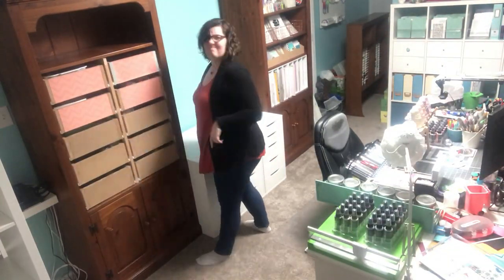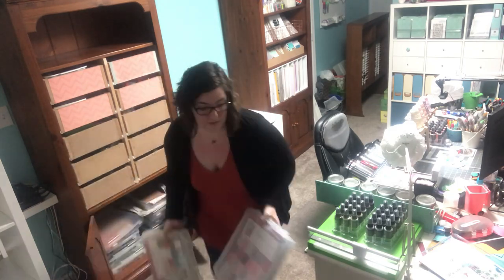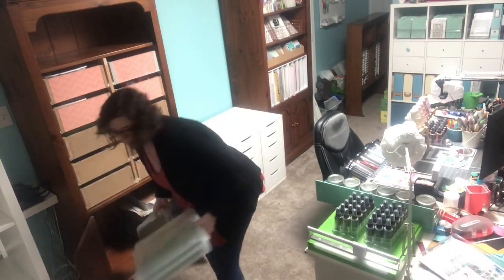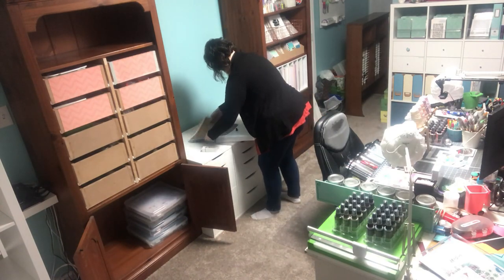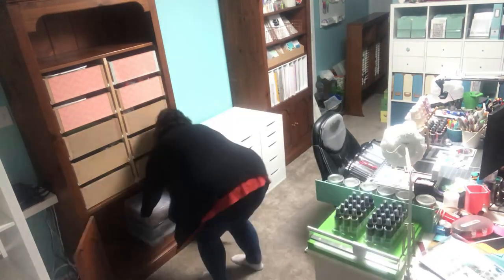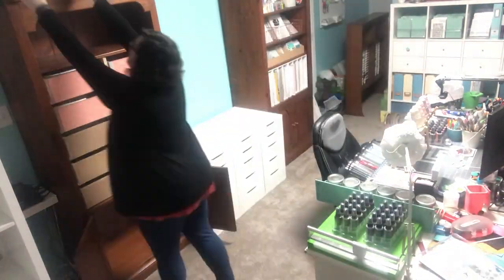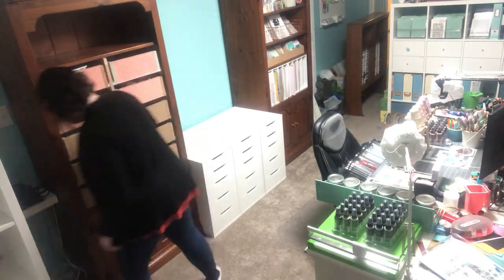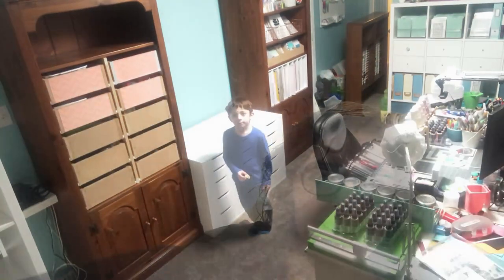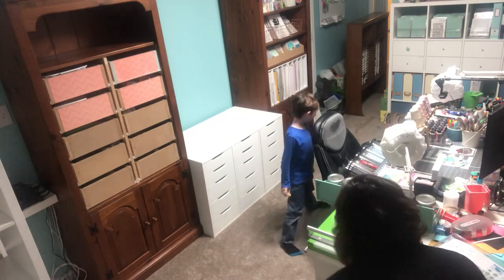I could have just painted these white, however the storage wasn't really maximizing my space very well. Those drawers on the left side unit were actually made by my husband — it used to just be shelves. That hutch on the right, we made a custom ink pad storage unit for it out of foam board from the dollar store, but that was falling apart after a few years.